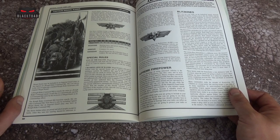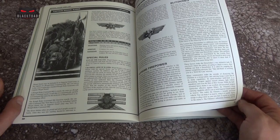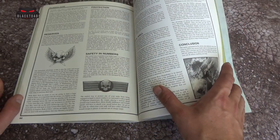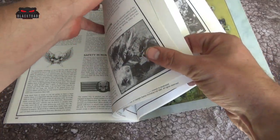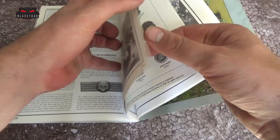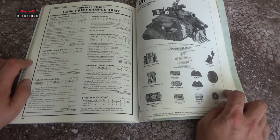We then go into Armoured Brutality, which goes into a little bit about warfare using your tanks. They give you some tips on how to use them. There's a lot of stuff here you could read through for ages, and some of it still stands out — except for the rules, a lot of the thinking still works. There's a sample list of an army, like something you could aim towards.